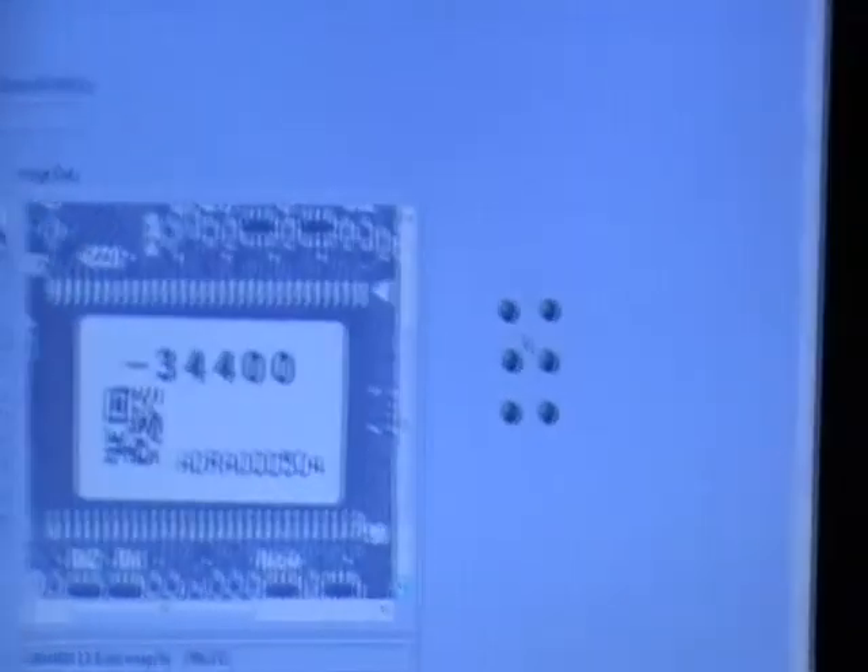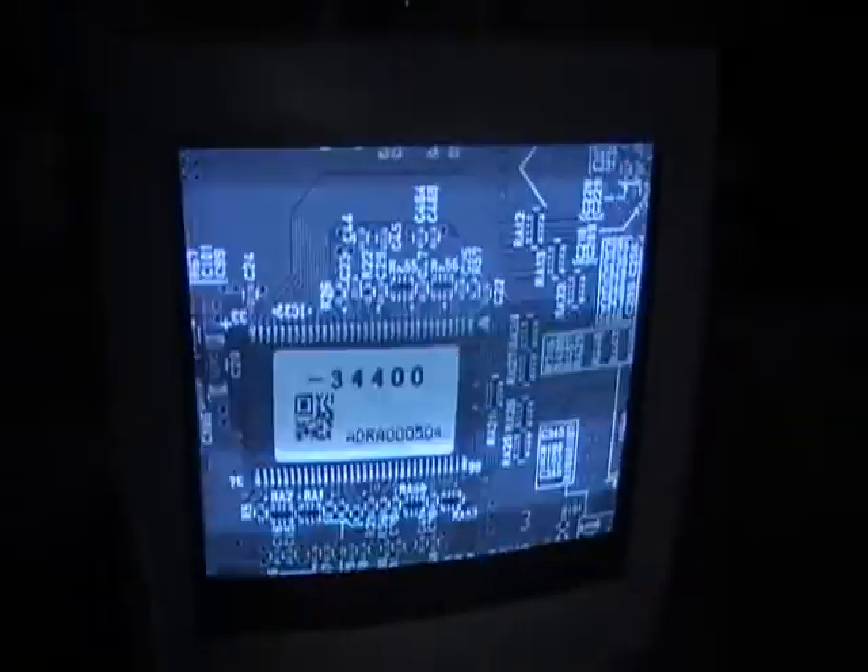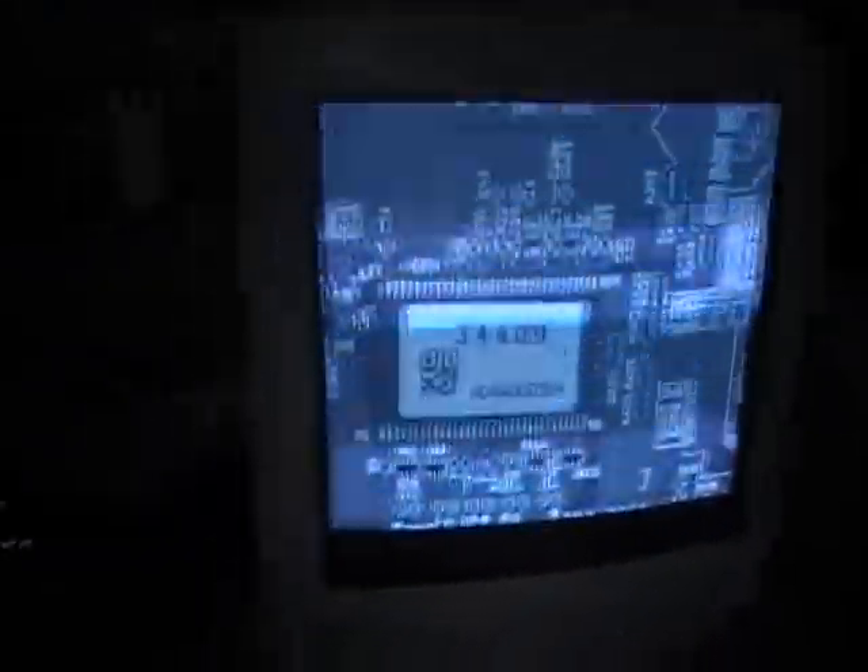Now we will just run the program. The LEDs are representing the actual Braille format. This is the image that has been loaded. In the monitor connected to the CVS, you can see the image that is loaded, and the CVS is connected to a series of LEDs.